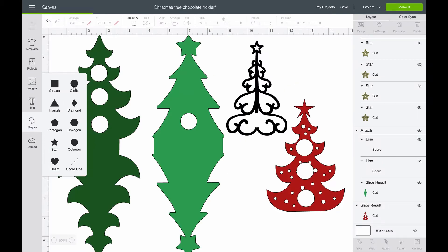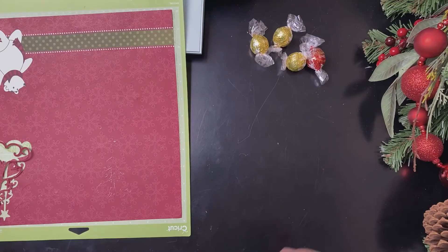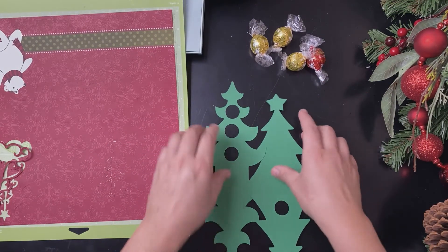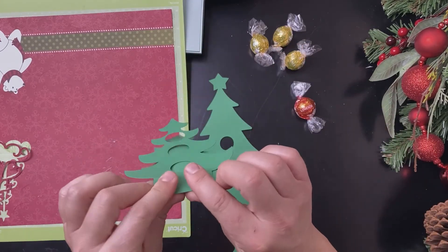I measured and cut out holes that line up with the holes in my template where the chocolate sits. Use cardstock for the main tree template so it holds its shape. Let the Cricut cut and score the template and the tree overlays, then fold the trees on the score line.